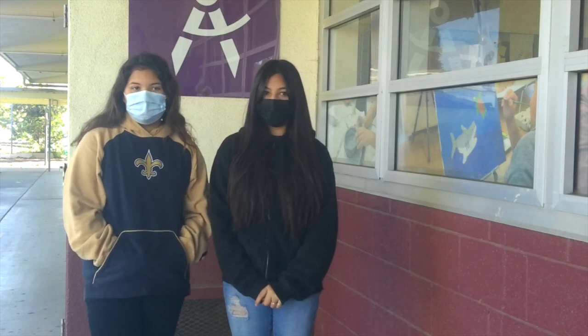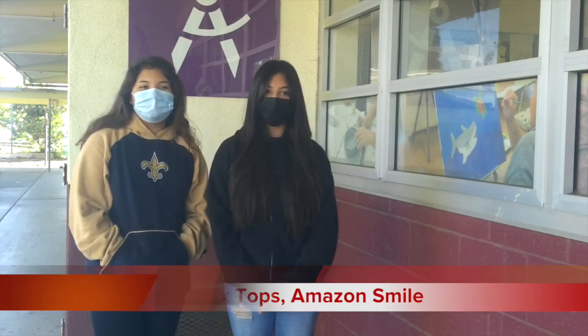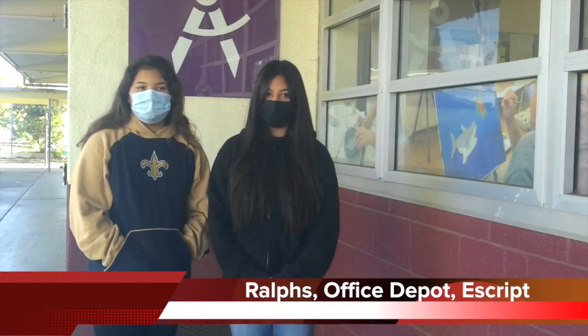Here are some ways you can help Fremont: Box Tops for Education, Amazon Smile, Grouse Closer, View for Less, Office Depot, and Easton. Hi, I'm Debbie, part of the journalism club. And this is Mary Love Gonzalez, our PTA treasurer. We have some questions for you about the PTA.